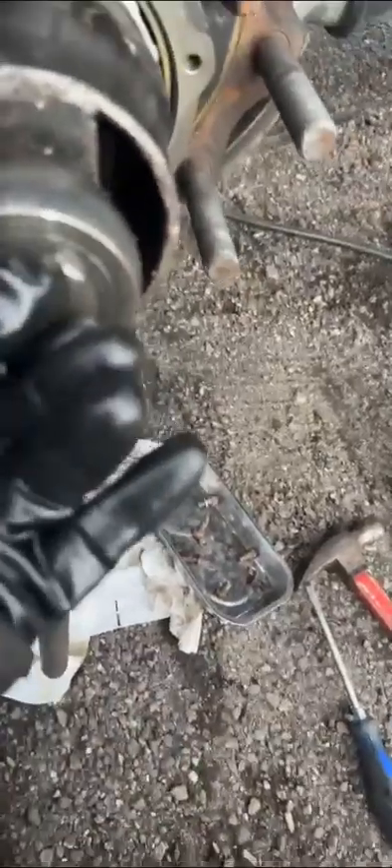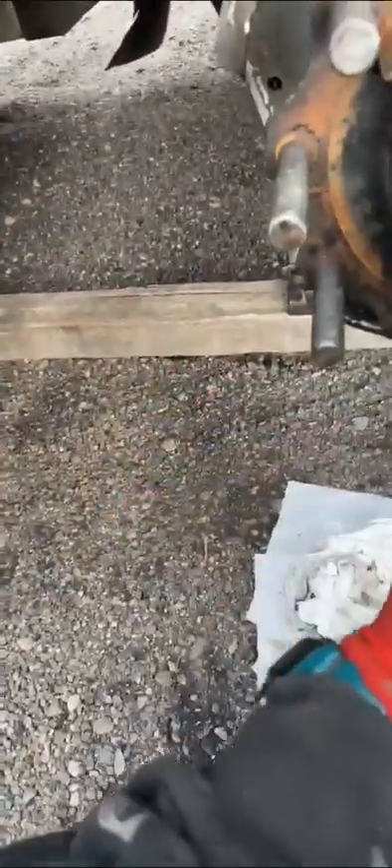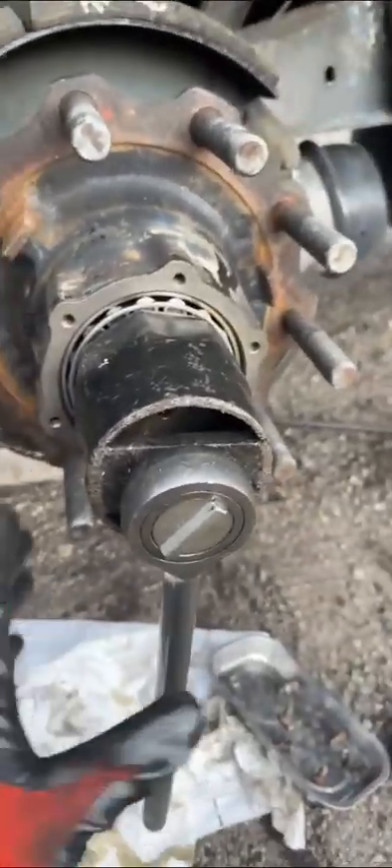The more you tighten it, the more it goes in. Once it's tight, you loosen it up — just smack it one time. This part you do by hand. Let me take this off and I'll show you.